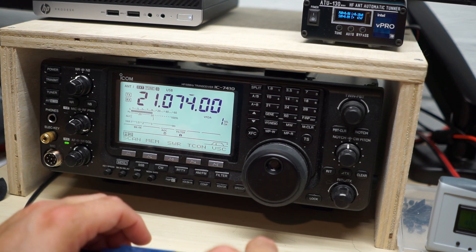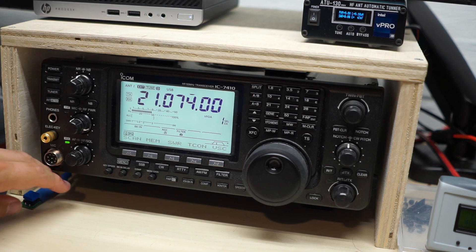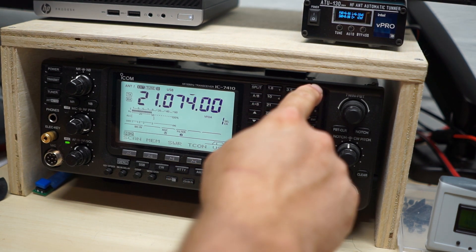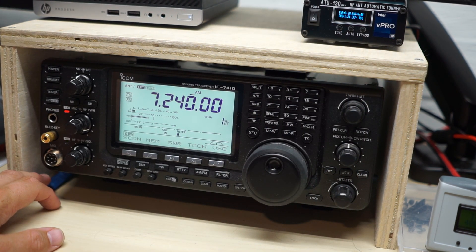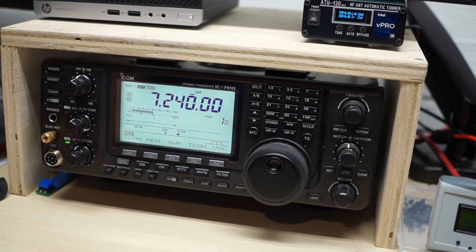As soon as I release the button, it stops. That's a very nice little device. I've got it tucked right here next to the radio. If I need to switch back to 40 meters, I can even switch the tuner into auto mode, hit tune, the tuner does a little clicking and clacking, and it's all done. Very useful little tool for using these radios with external tuners. Thanks for watching.